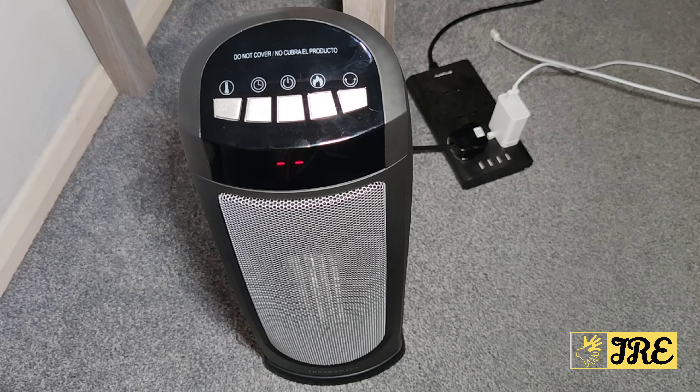Hello everyone, in this video I'll be reviewing this PTC fan heater by a brand called TaoTronics, and the model is TTHE004.